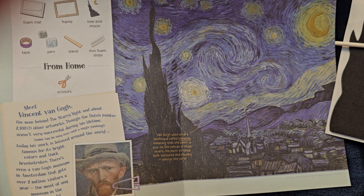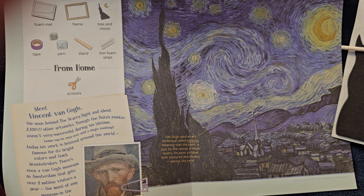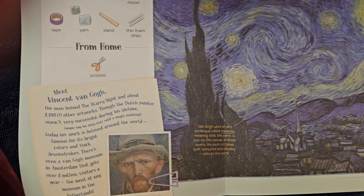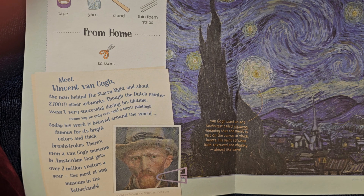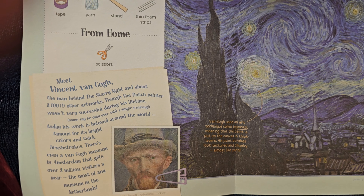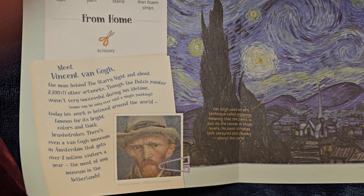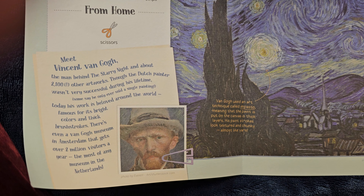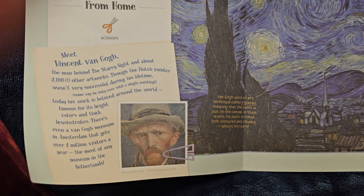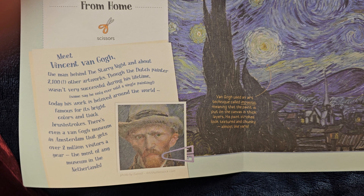It looks like we're going to recreate Vincent van Gogh's beautiful and very famous painting. He's the man behind the Starry Night and about 2,100 other artworks. The Dutch painter wasn't very successful during his lifetime, but today his work is beloved around the world, famous for its bright colors and thick brush strokes. There's even a Van Gogh Museum in Amsterdam that gets over 2,000,000 visitors each year.